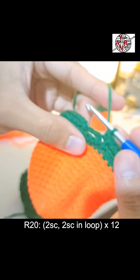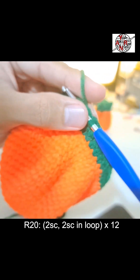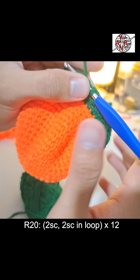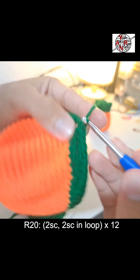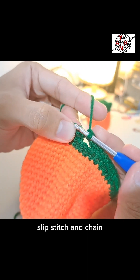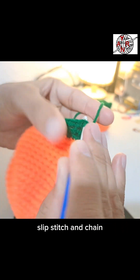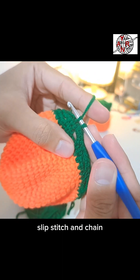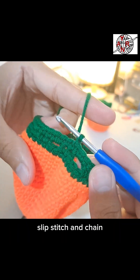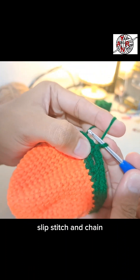At the end, make two single crochets on the last loop before closing. One and two. Always slip stitch and chain to close the round.